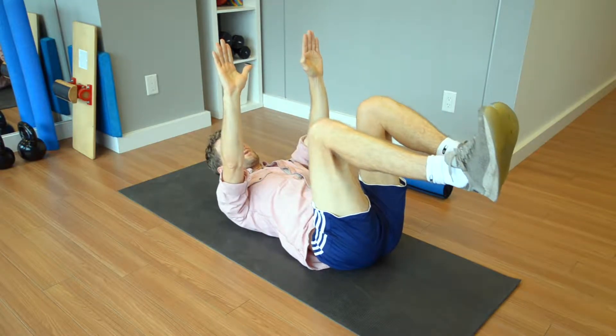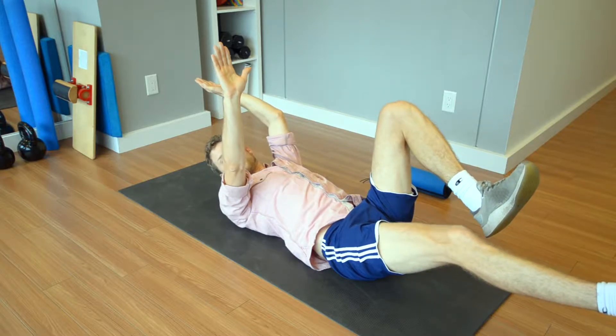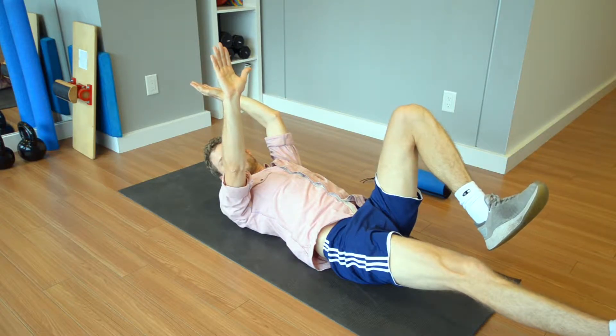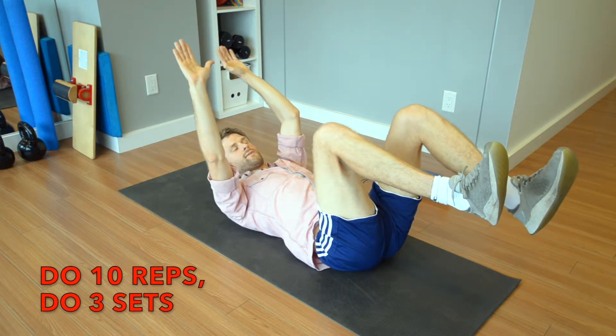Then you're going to do the same on the right side — extend out your right leg and extend back your left arm. And then you're going to do ten reps of each for three sets if you can.